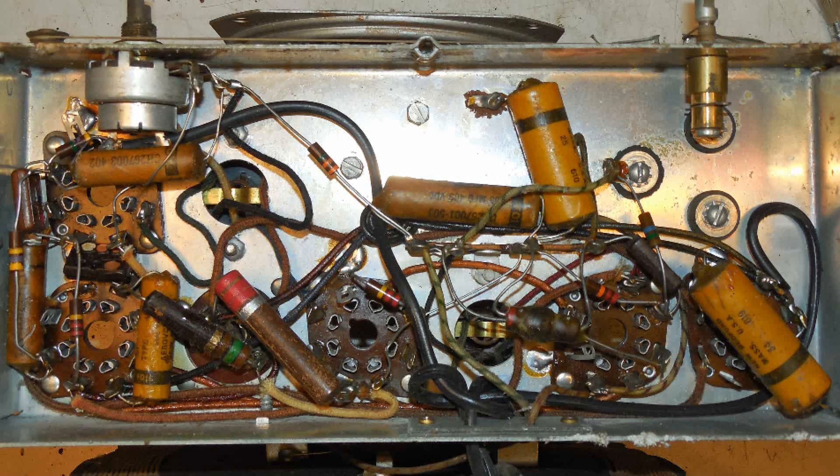This Bendix radio has such a nice open chassis, I thought I'd go through how I tested all the coils in this radio.